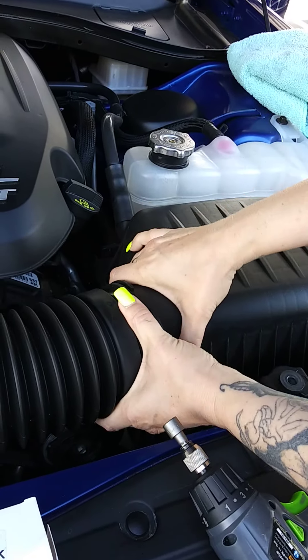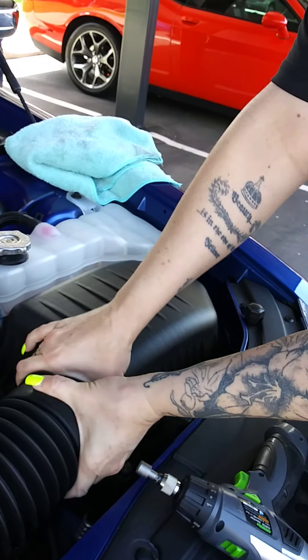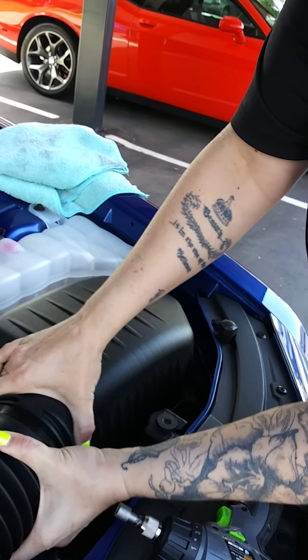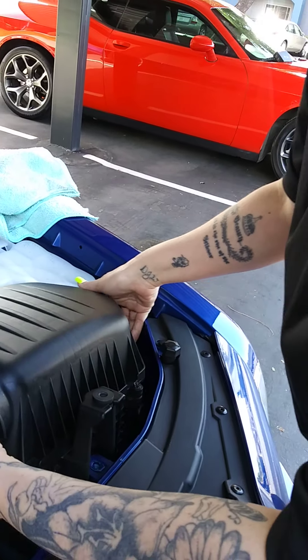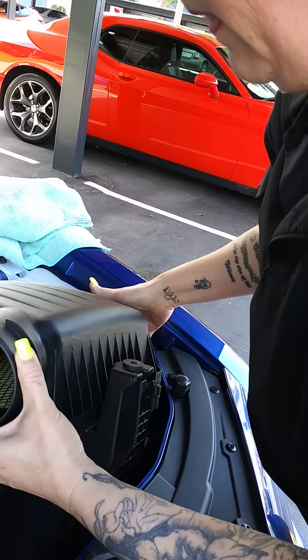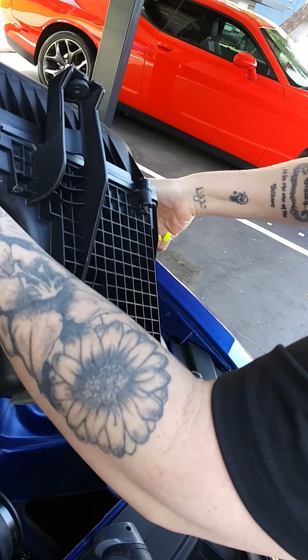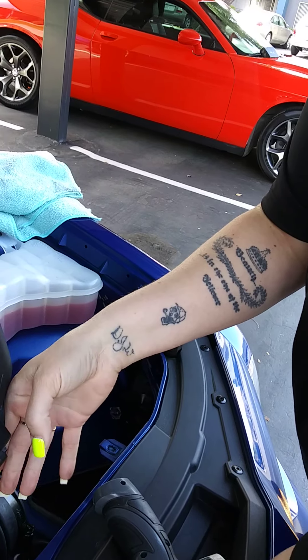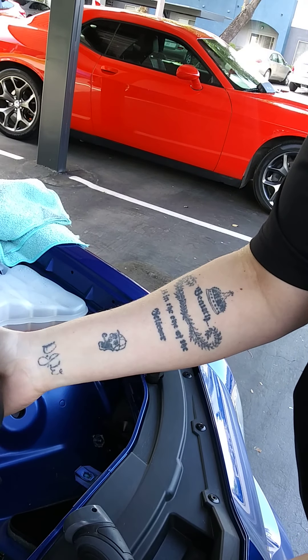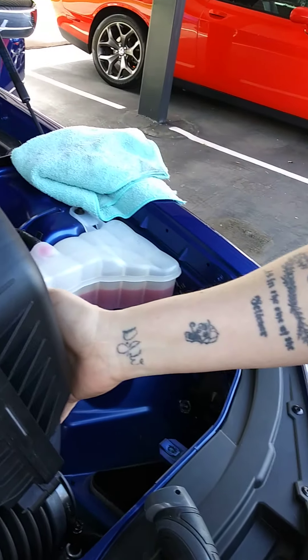I've got to kind of wiggle it off. Just lift this up and set it to the side. It's kind of slipping a little bit, but I'll have them hold that.